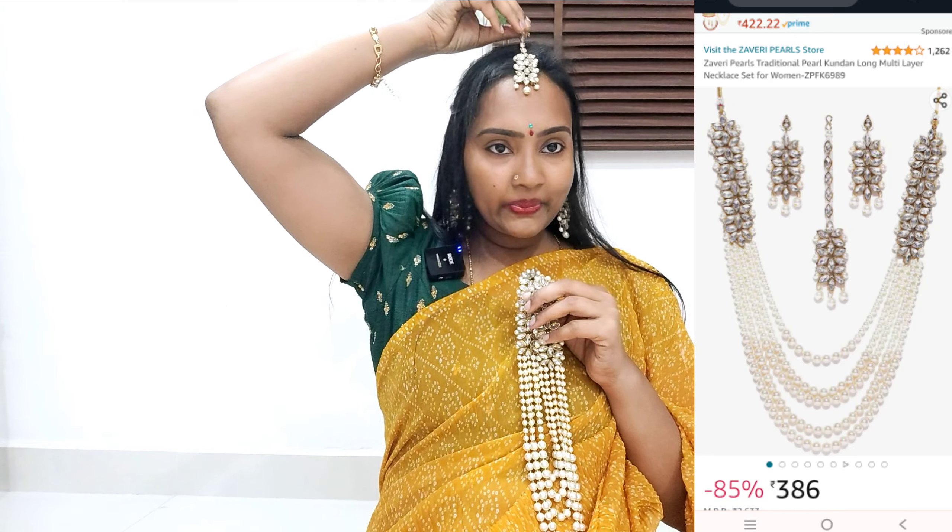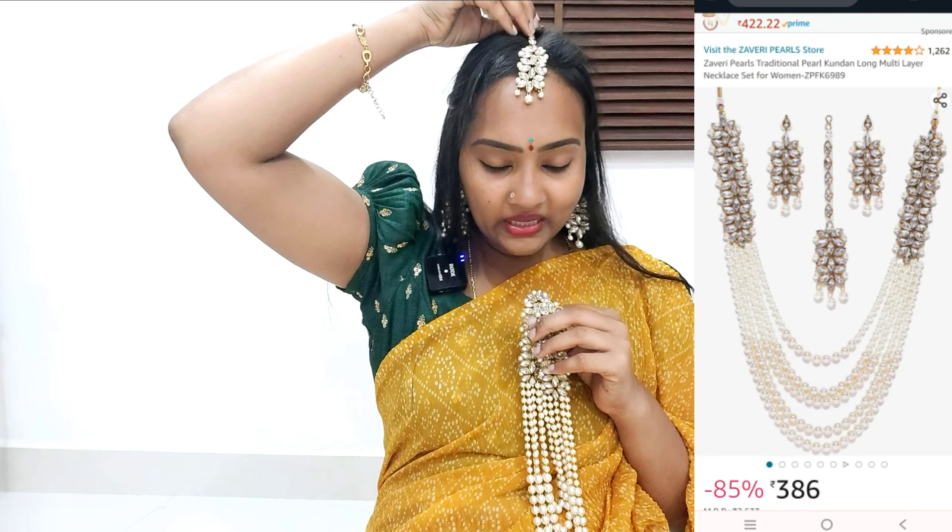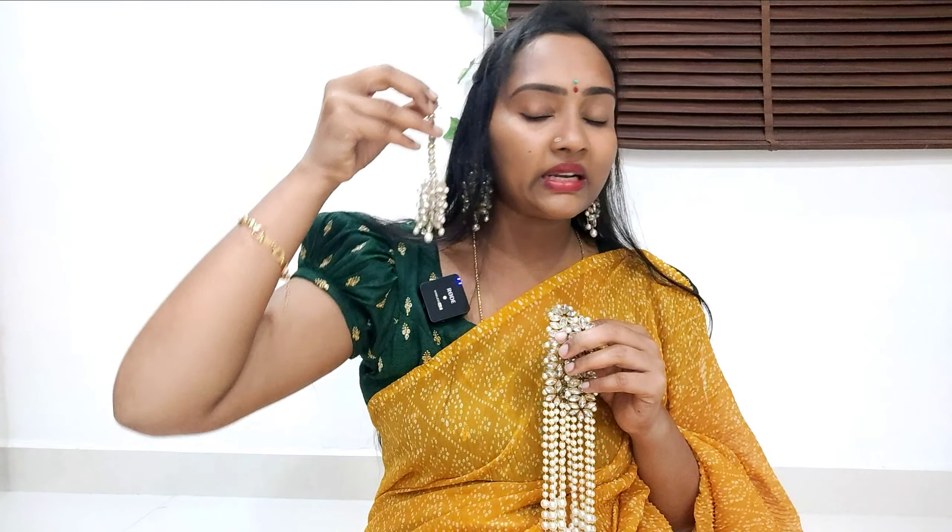It has a little weight, but we can carry it for 2-3 hours comfortably. It is a nice set with a very unique and stylish style. I will share this video with my friends and family for their wedding needs.